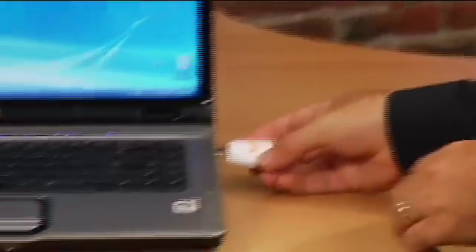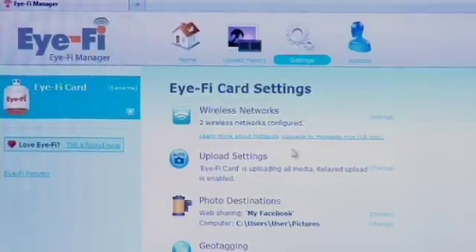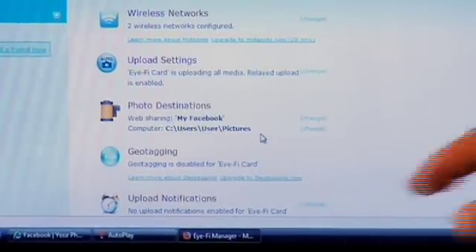It comes with this little USB reader. You simply plug the card into the side of your laptop or your desktop computer, wherever you want the pictures to go. And this is the first time — you only have to ever do this once: connect it to a computer to set it up. Right now we've got it hooked up to two wireless networks, and I've got it set up to send all the pictures I'm taking directly into my pictures folder on this particular laptop.